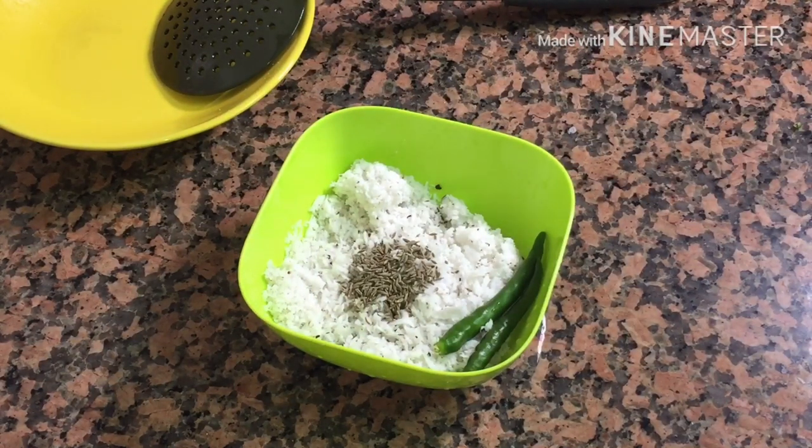Now, we have to make a fine paste — cut it into a fine paste.